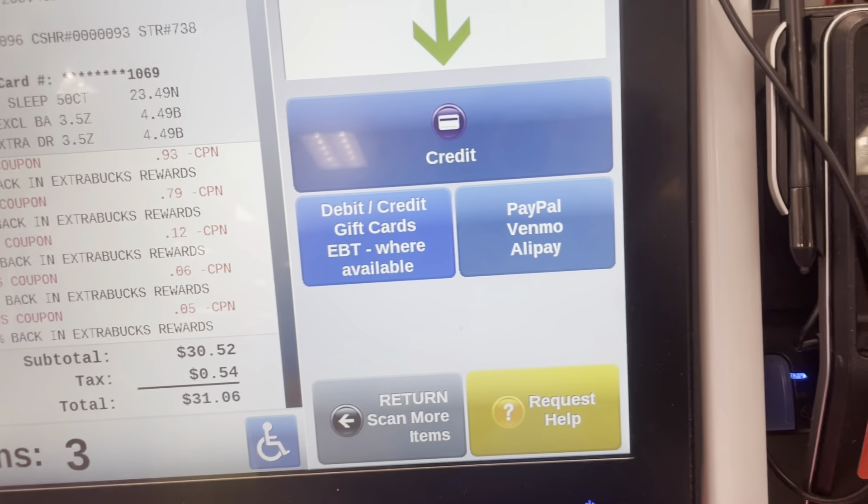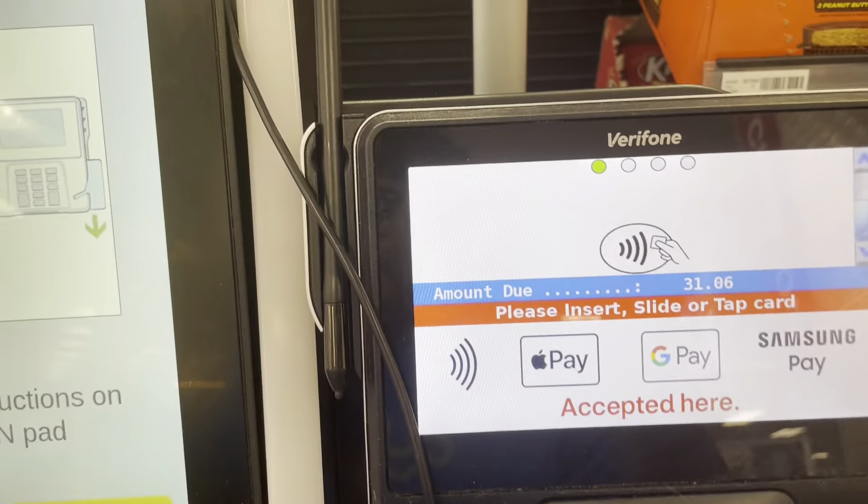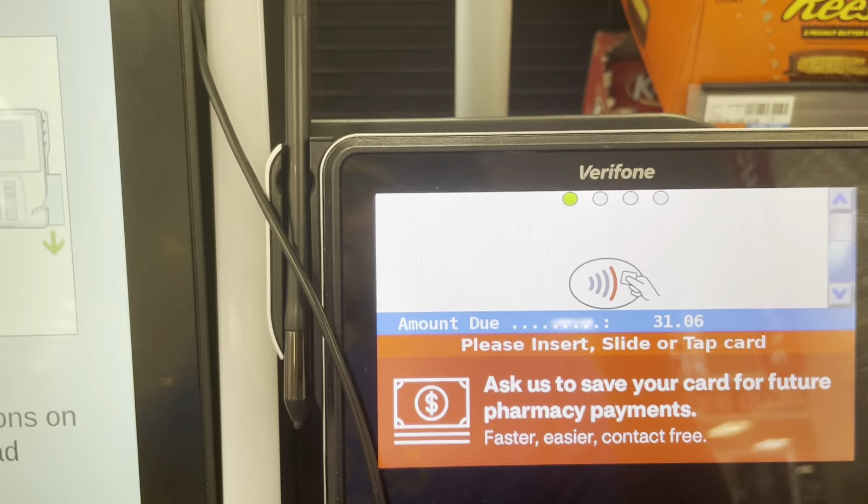Your total is 31. Oh, please wait. System processing. Swipe or insert card and follow instructions on pin pad.